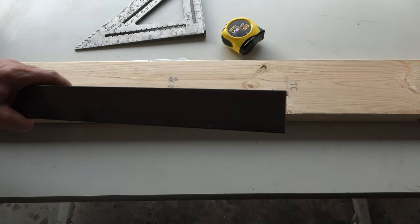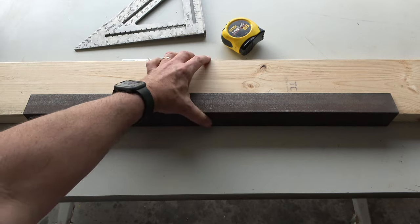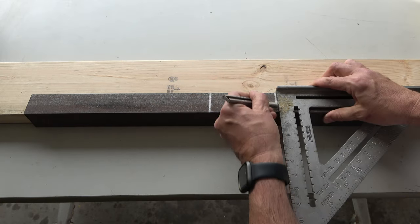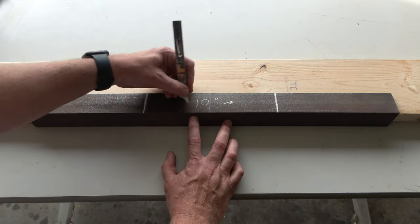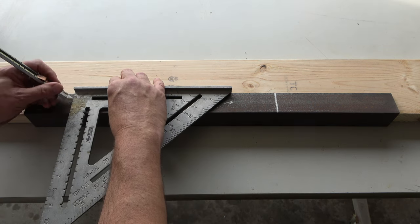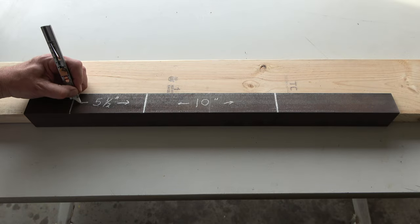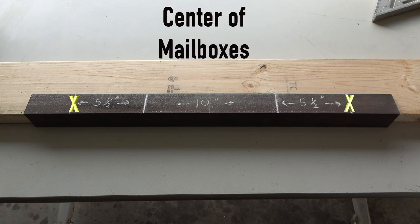I began with the 26-inch piece, laying it on a 2x4 for easy handling. I first found the center and marked 5 inches on each side in order to create a 10-inch span — this will be the space between the mailboxes. Then I marked 5½ inches from these markings on each side to represent the center of the mailboxes.